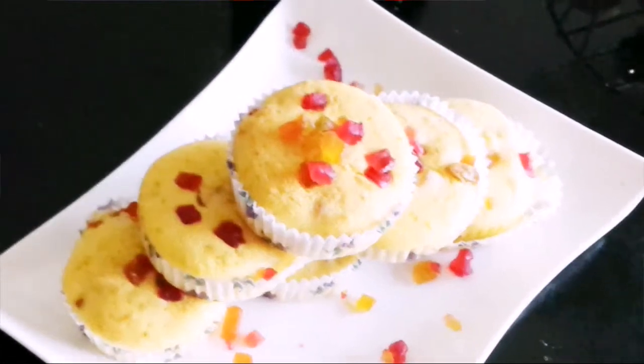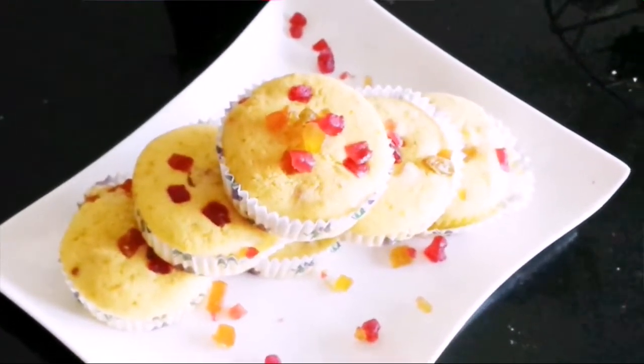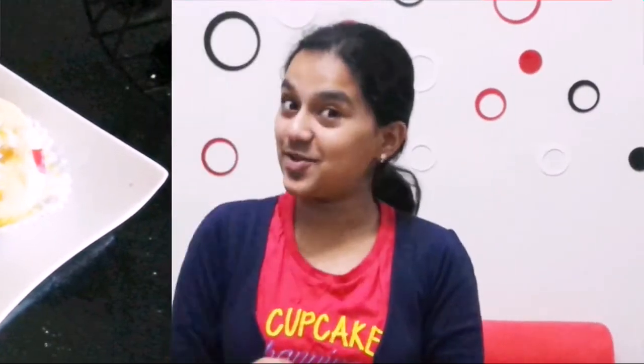Now time to serve. There you go friends — a delicious orange tutti frutti cake is ready. Now time for me to taste it. The cake tastes absolutely amazing. You won't even believe that it is eggless. You get that slight hint of orange, the crunch of cashews, and the tutti frutti. The taste is amazing, so do give the recipe a try and tell us how it turned out in the comment section below.